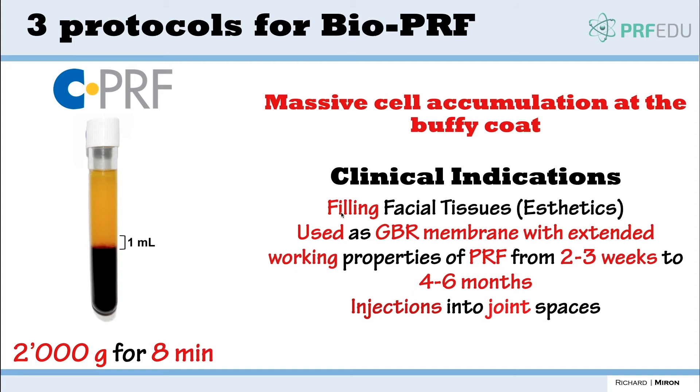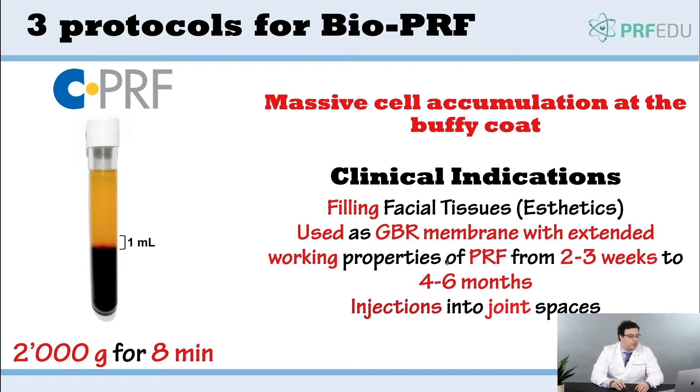CPRF can be used for a variety of procedures, including filling facial tissues. It's also used for GBR procedures with extended working properties, which will be reviewed in chapter seven, and mainly for injections in joint spaces. If you only have a limited volume you can inject into someone's knee, you want to maximize how many platelets and leukocytes you collect before injecting.